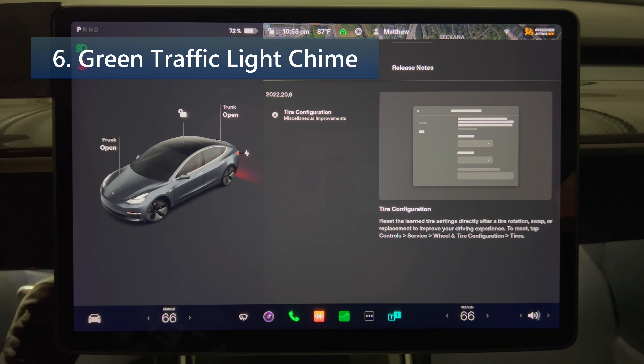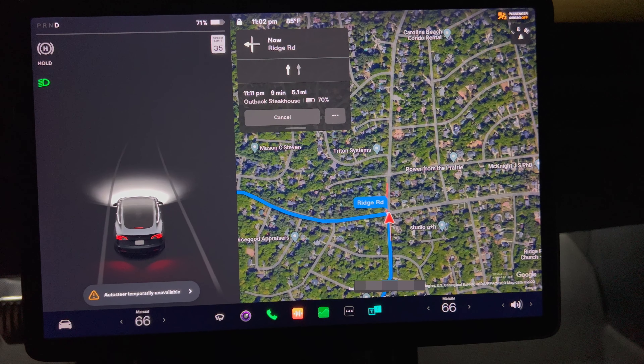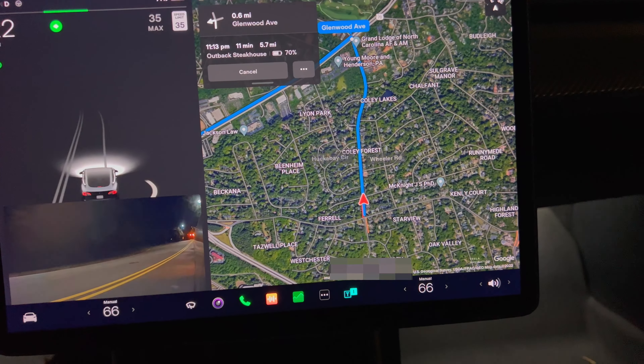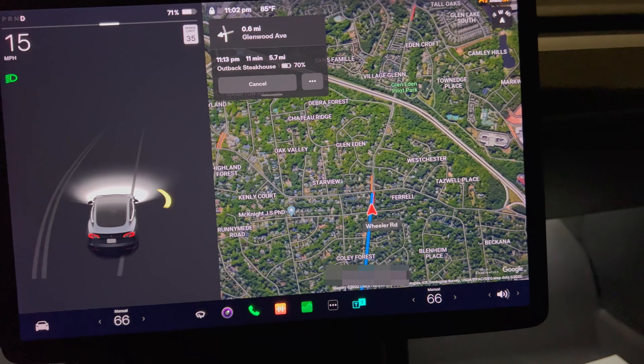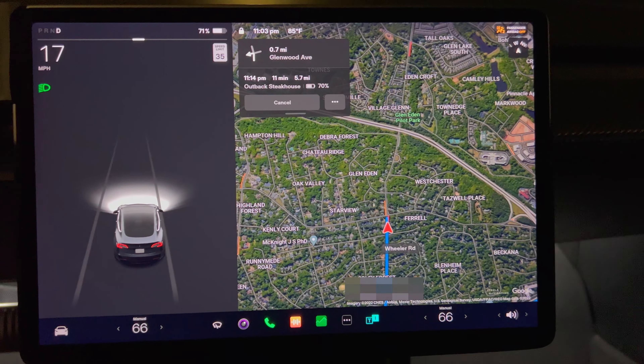Lastly we have a green traffic light chime. A chime will play when the traffic light you're waiting for turns green. If you're waiting behind other vehicles, the chime will play once the vehicle advances, unless Traffic Aware Cruise Control or Auto Steer is active. Note this chime is only designed as a notification — it is the driver's responsibility to observe their environment and make decisions accordingly. Supposedly this feature no longer requires Enhanced Autopilot or Full Self-Driving. The main reason I don't have this update is that my car is a 2018 Model 3 with an Autopilot 2.5 computer, which doesn't support this feature.